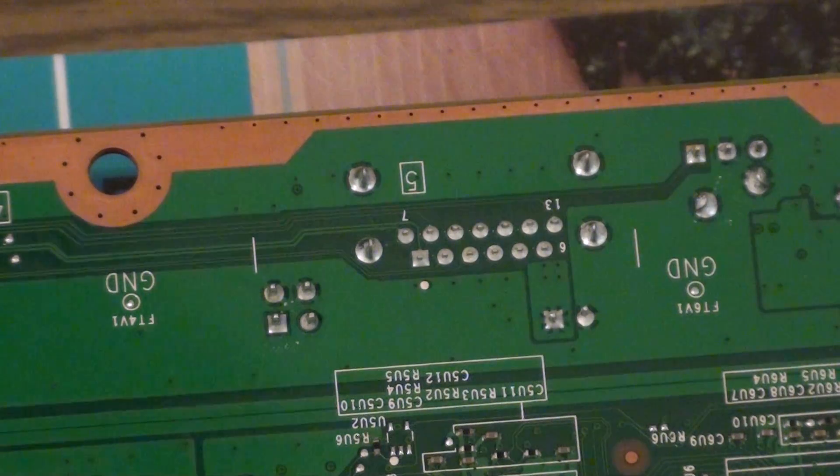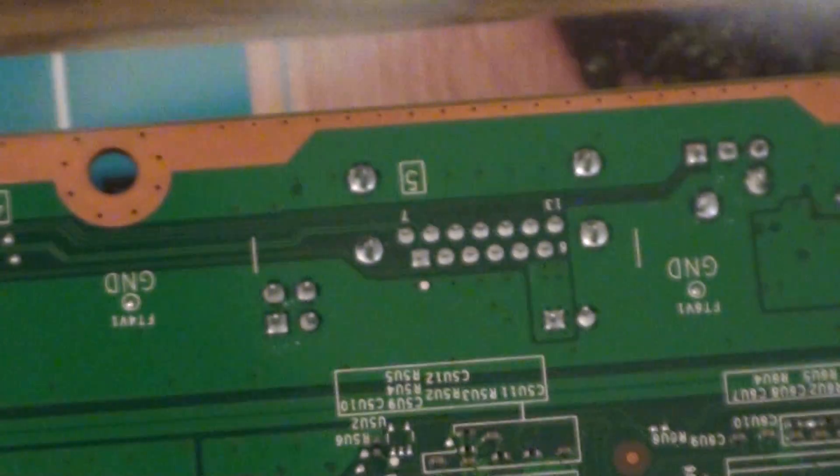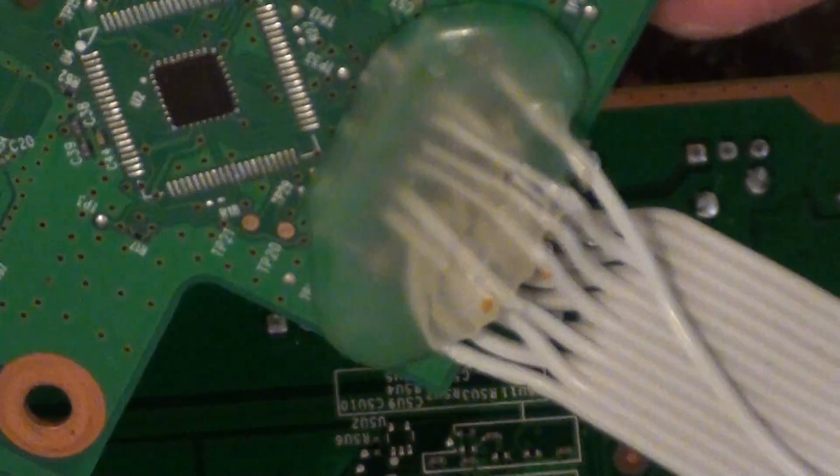Hey guys, it's just a video on how to do the RF board. I've already done half of it — I've already soldered it to the RF board because of my old Xbox, which broke. So this is a new console here.